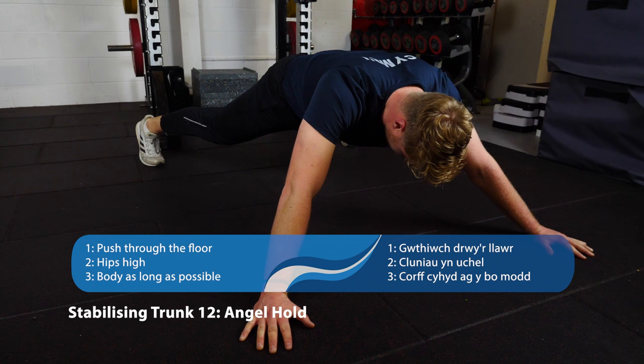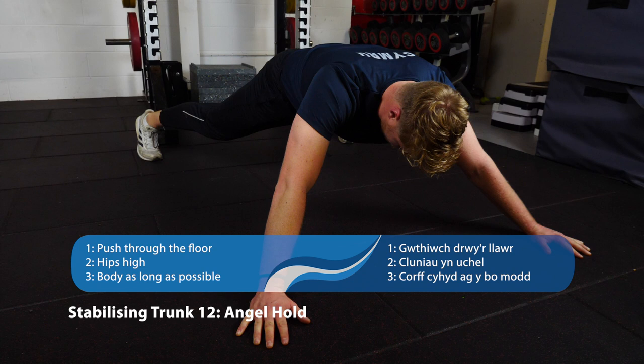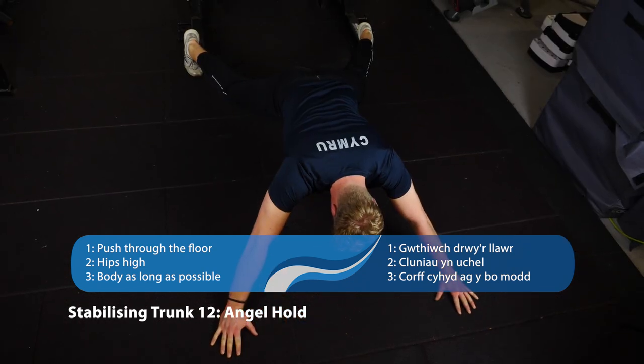Last of our stabilizing trunk exercises is the angel hold. Imagine you're at the top of a star jump with everything splayed out to the sides — come into that position and hold nice and still.